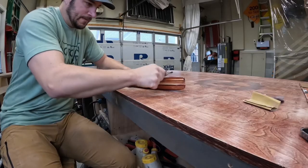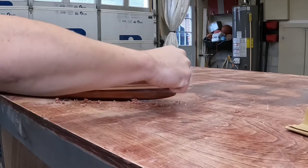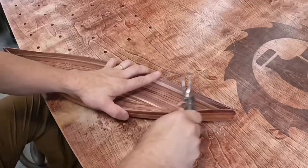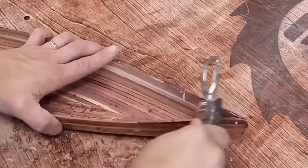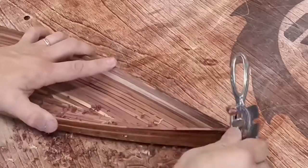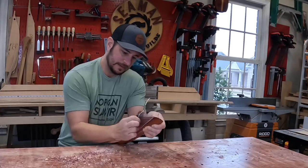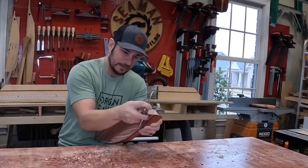I started with using my small spokeshave to shape the ends of the canoe to get that graceful curve it needs. On the large canoe I did this while it was still in the station molds, but obviously not enough space to work for something this small. I'm just eyeballing what that curve needs to look like and trying to match up end to end.